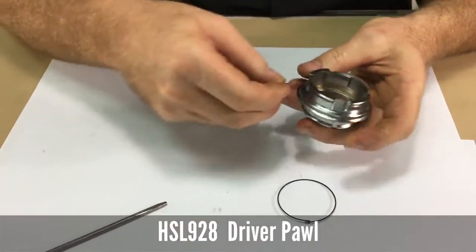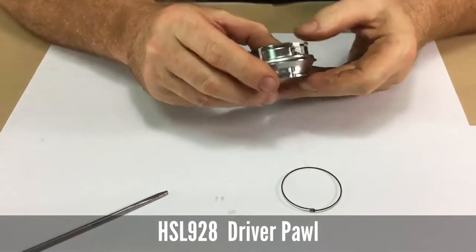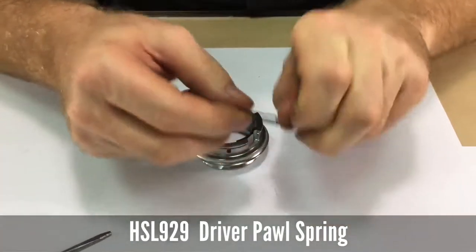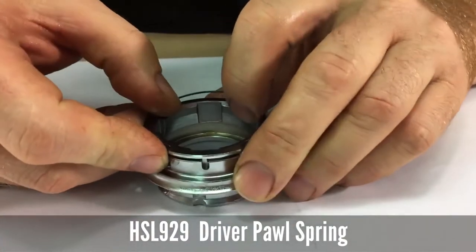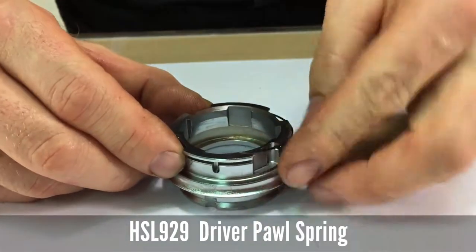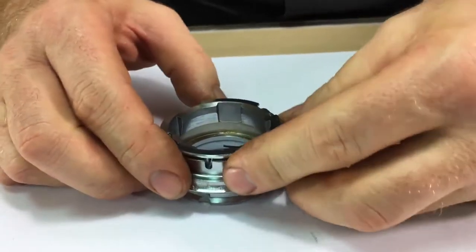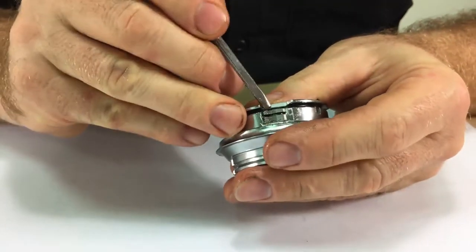Insert the pawls and note there is a notch for the spring and there's a hook on the spring. Insert the hook into that and snap the spring down around the pawls. You may need to use a small screwdriver to work it in.